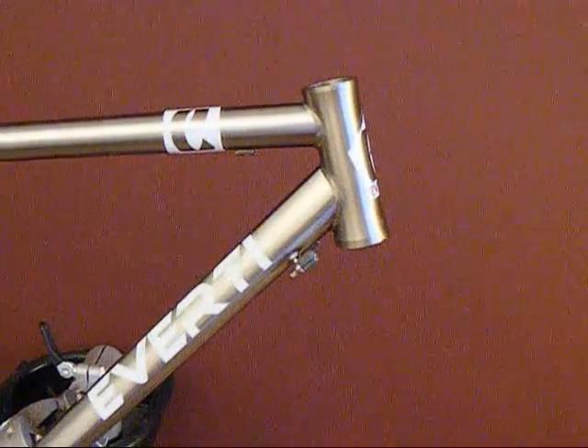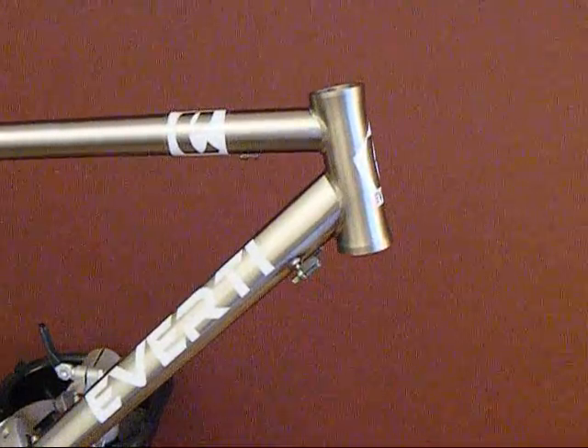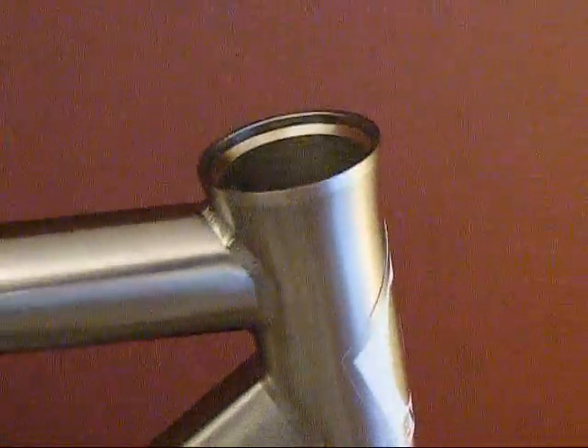Integrated headset, machined out of solid titanium. Nice sculpted look on the outside, machined away on the inside. Lightweight and very precise.